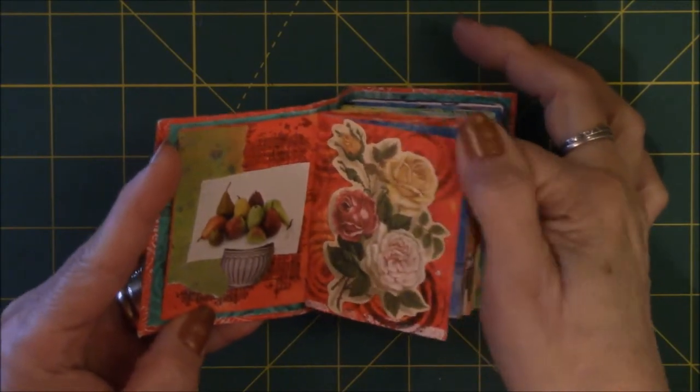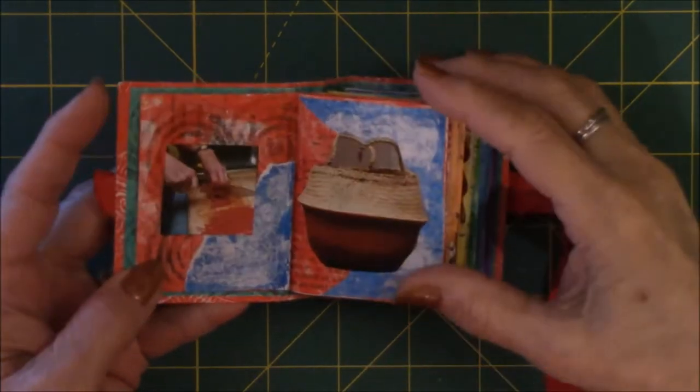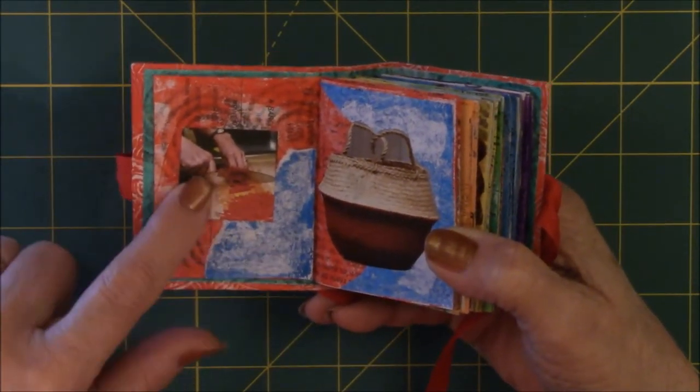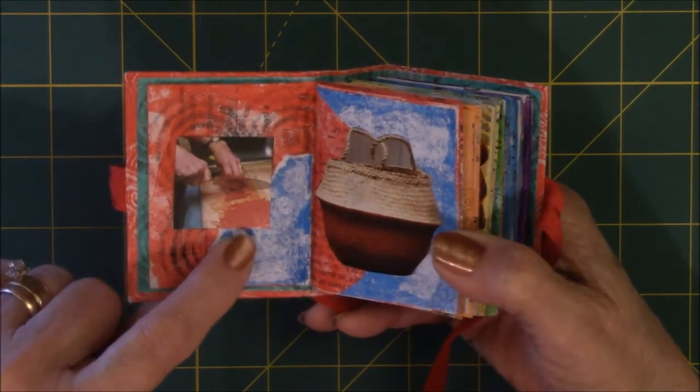This is just a cardboard ephemera on top — there's nothing else on there on top of the painty paper. This one is torn painty paper and then a picture of a woman cutting up red bell peppers.